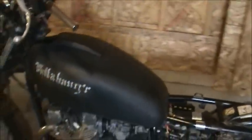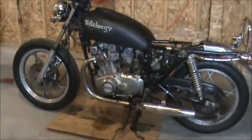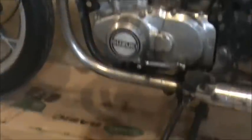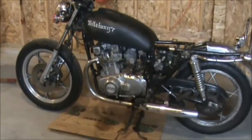Everything's aligned properly now and it just looks a heck of a lot better I think. In regards to the rest of the bike, everything's kind of where it's at except for the new battery and the plugs. You can see I've got my cardboard mat down here for when I start, if it does start, because the darn thing leaks oil.